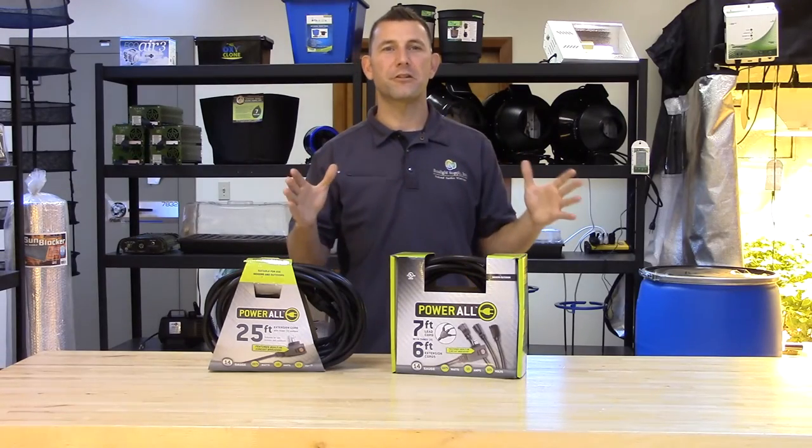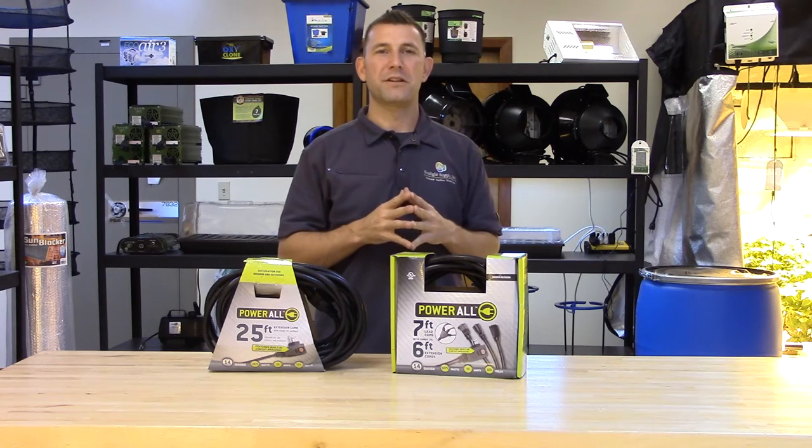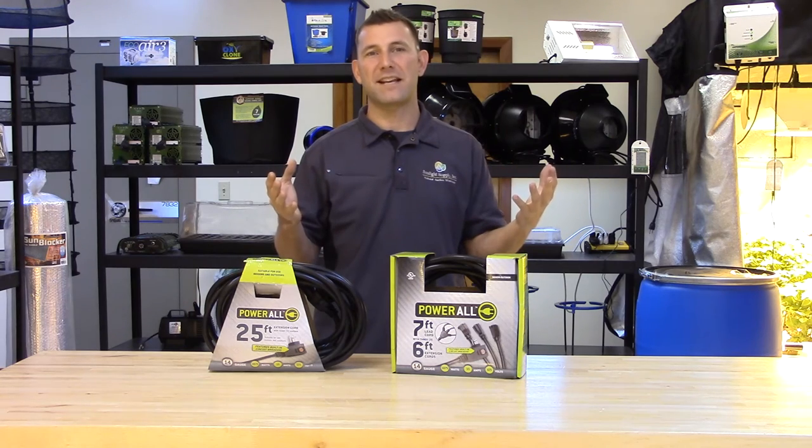This is another great cord for running low amperage accessories throughout your grow room. This cord comes with a one year warranty, has 25 feet in total length, and a 15 amp capacity.